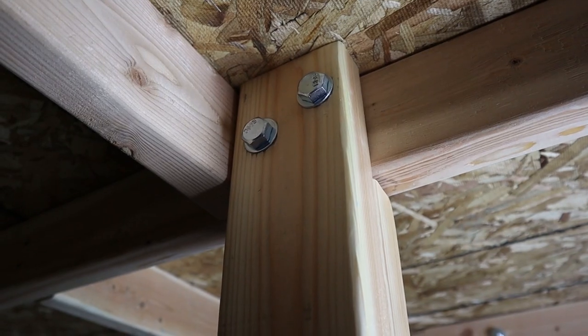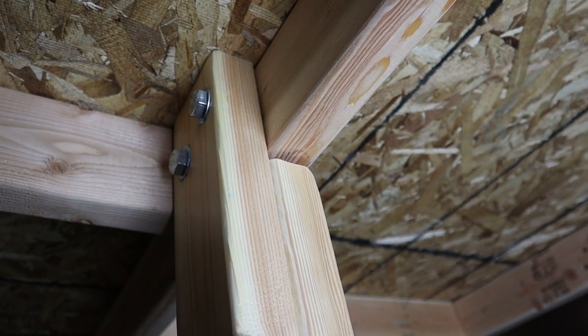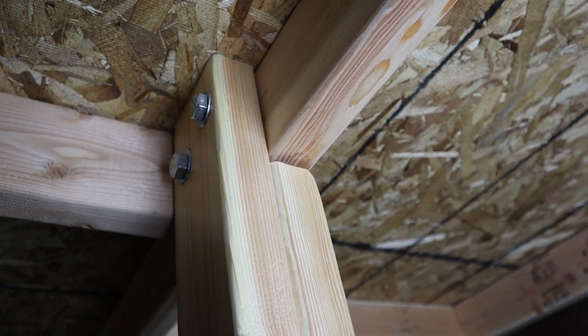The legs on the bottom are two 2x4s screwed together, essentially creating a 4x4. I left one cut down so that I could put a bolt through the other side of it, and that way I could take the legs off if I ever need to. I put a bolt and a nut through it so that I can unscrew that at any time. The table is only about six inches deep and it's not too heavy - me and Lindsay were able to carry it down into her basement.